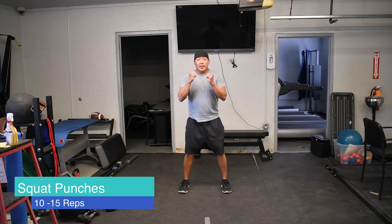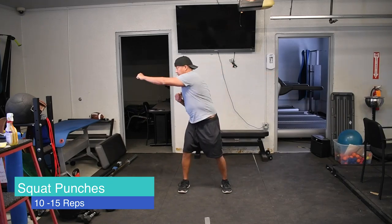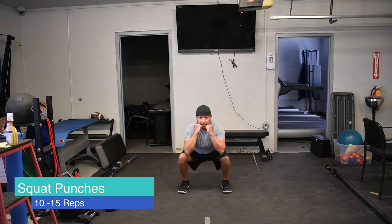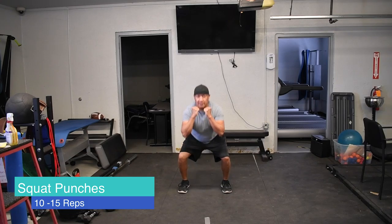You can go a little bit wider and lower if you'd like — kind of lean into it. It's good for keeping your heart rate up and good for your balance as well.